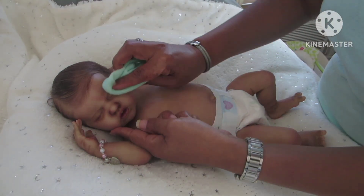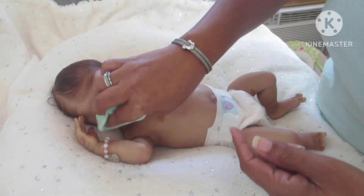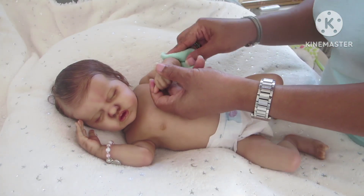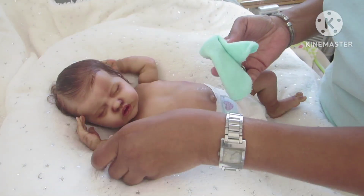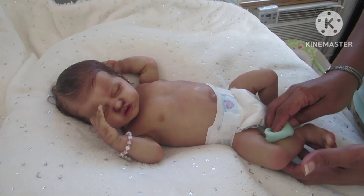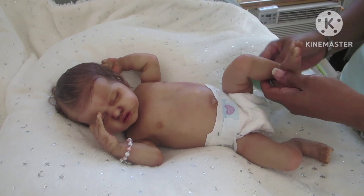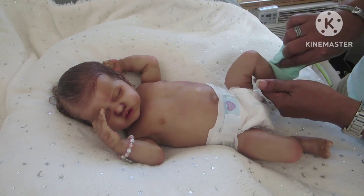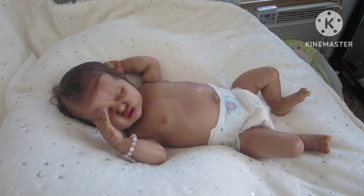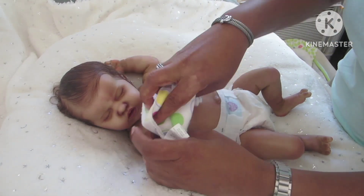Basically what I'm doing is just wiping her down, because when the babies sit they tend to collect some dust. I hope you guys had a great weekend. I'm continuing to dry her off completely - the first cloth was damp.